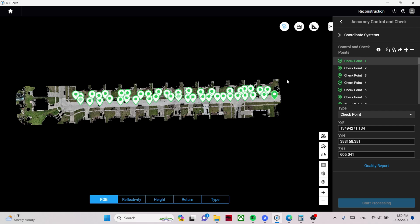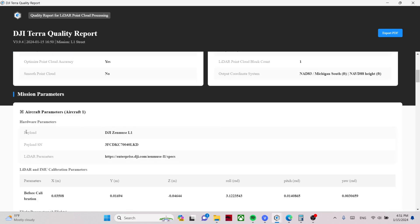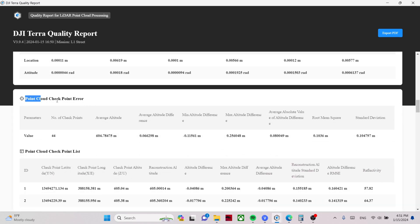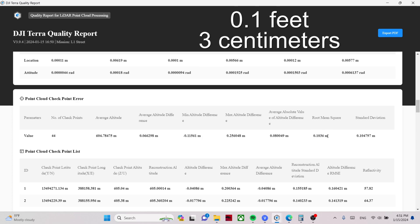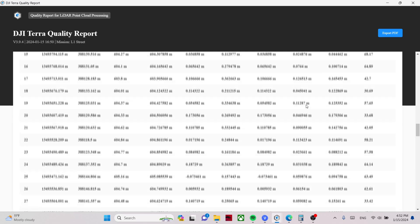Just like the L1, I have 44 checkpoints for the L2. Looking at the quality reports in DJI Terra: for the L1 dataset — labeled Zenmuse L1 — the point cloud checkpoint RMS error is about one tenth of a foot. There is a bug in DJI Terra where all units display as meters, but I assure you these are feet, not meters. So the L1 is not 10 centimeters off — it is one tenth of a foot, which is about three centimeters. Some individual points are right on and some are a little more than a tenth, but overall RMS came back at one tenth.